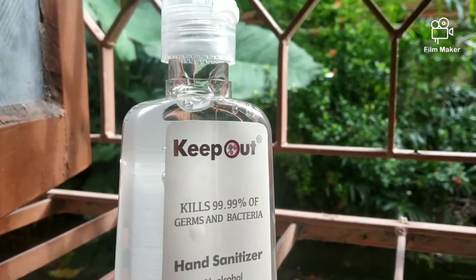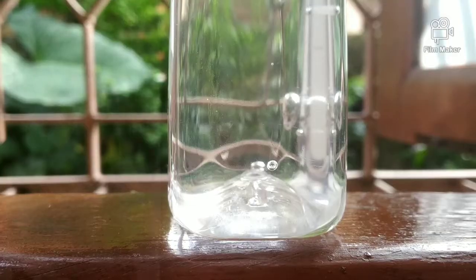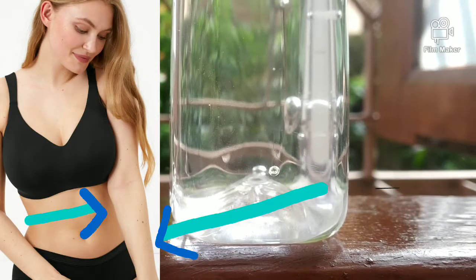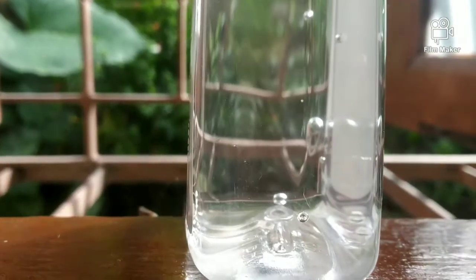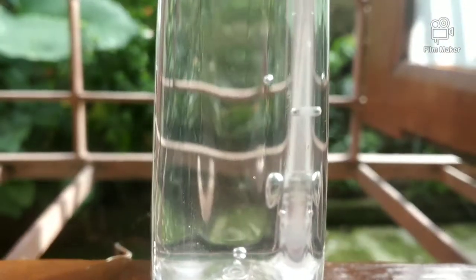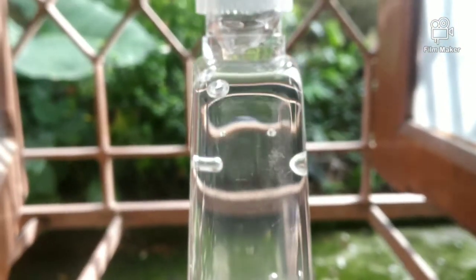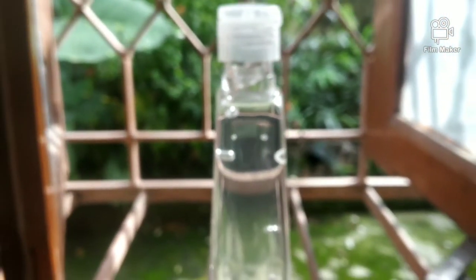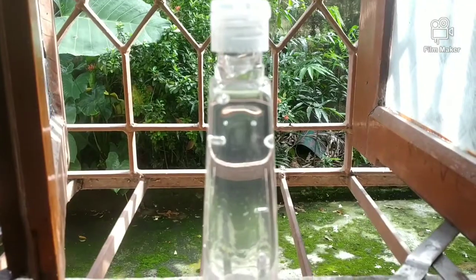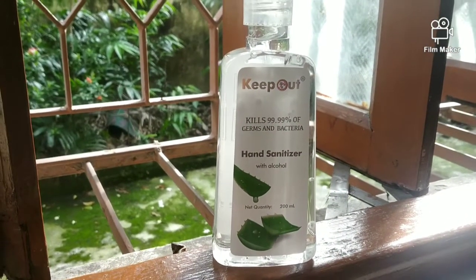The best part of this sanitizer is that you can use it in skin care — I do not mean face, but your exposed areas like hands and elbows when you travel on a flight or a cab. At that time you can use it on your hands, because of the ingredients — aloe vera extract and aloe vera gel are used, which is very good for the skin.